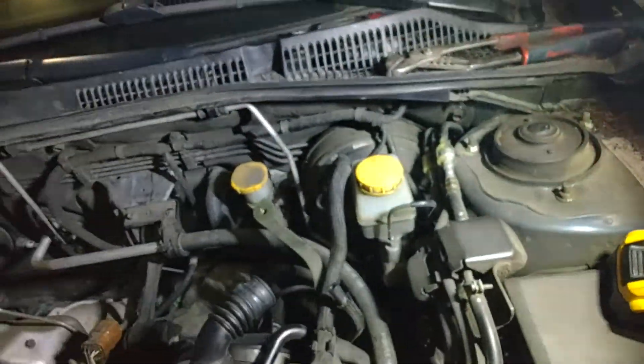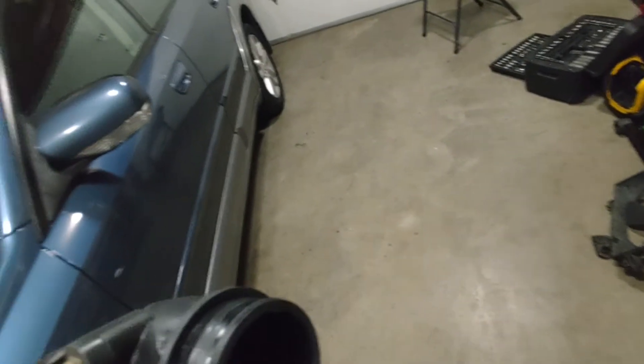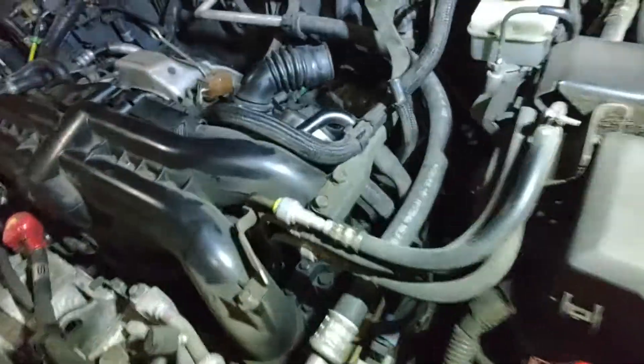Try not to smash up your intercooler — it's always a good plan. You've got your intercooler out. If yours looks like mine and has a blown turbo bearing seal, there's oil inside of it. Don't worry, it's on the list.